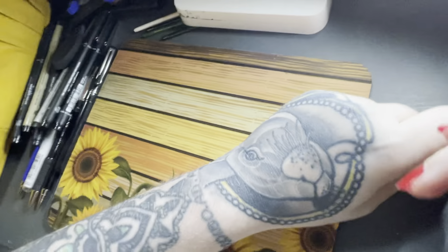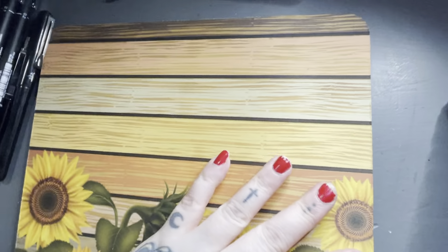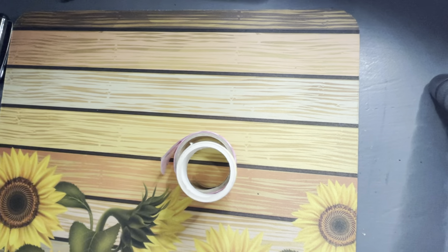The last thing I'll be taking, just to help me guide and map out some things if I need to, is some washi tape.